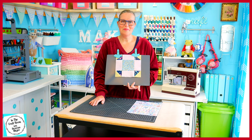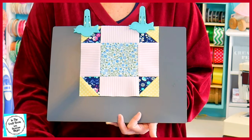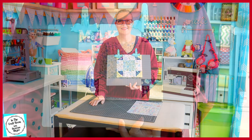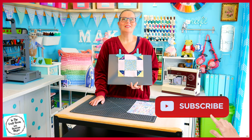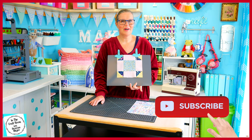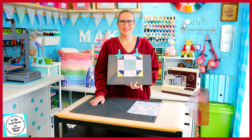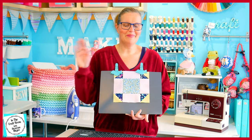Thank you for joining me today. I hope you enjoyed making your Shoofly patch and that you've got a sense of accomplishment that we've finished all of our patches. We're going to move on to our central panel next. Please don't forget to like and subscribe — hit the subscribe button as well as the bell to be notified of future episodes. I look forward to seeing you next time when we start the second phase of our quilt. Bye!